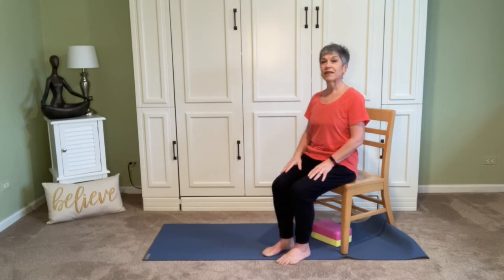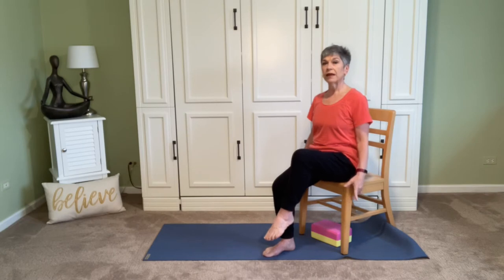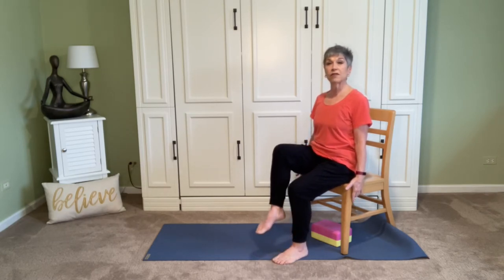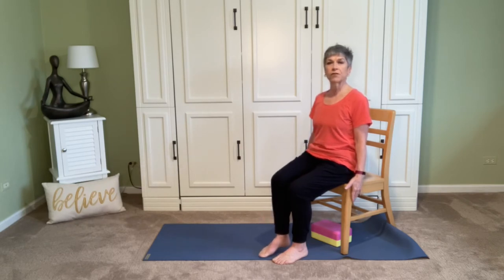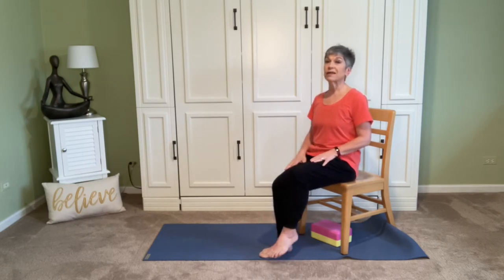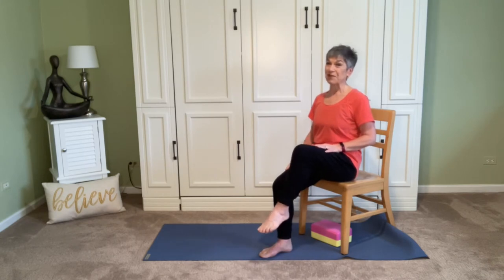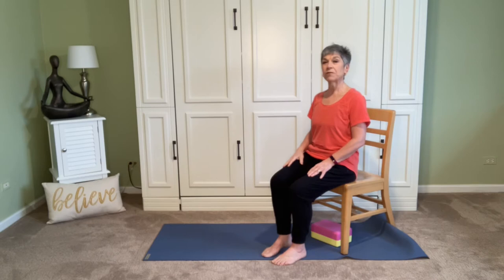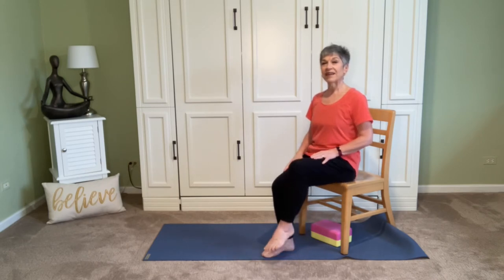I'm sitting up tall and allowing the exhale to pull the belly button back, and then that thigh just floats up. Inhale returns it. Exhale, thigh lifts; inhale returns. You might want to bring your hands down alongside the chair for a little extra support. If you keep your hands on your thighs, that's a little more work for those thighs. Let's try one more round on each side — remember, it's the exhale that allows us to float the thigh up, and the inhale brings it back down.